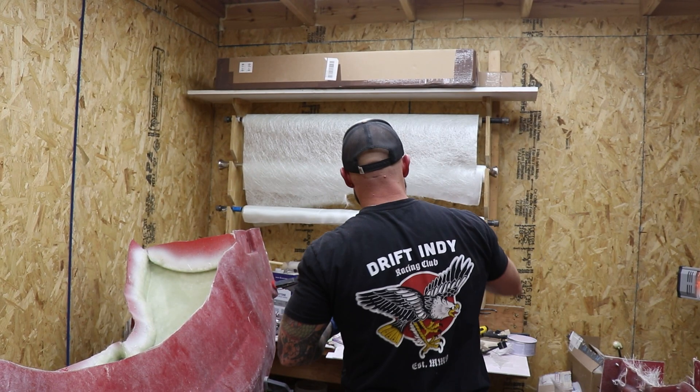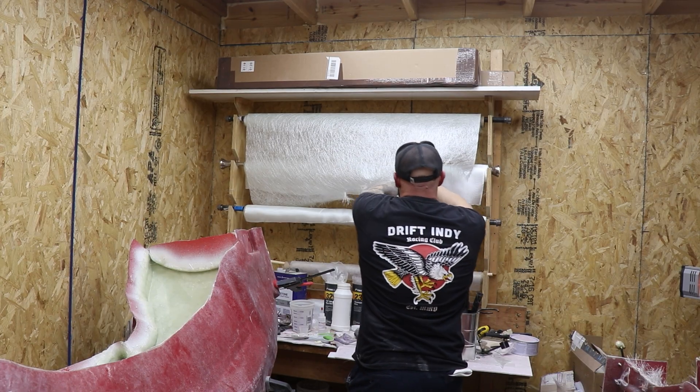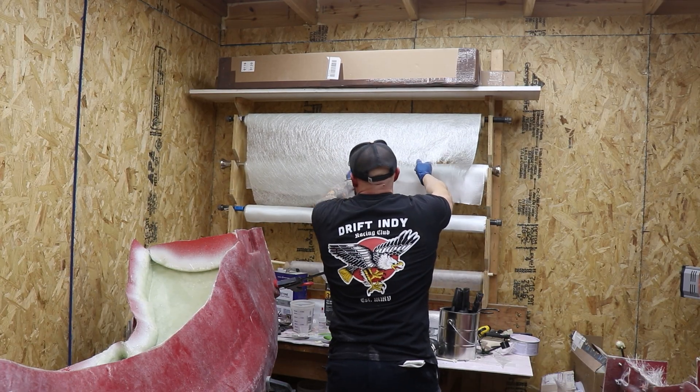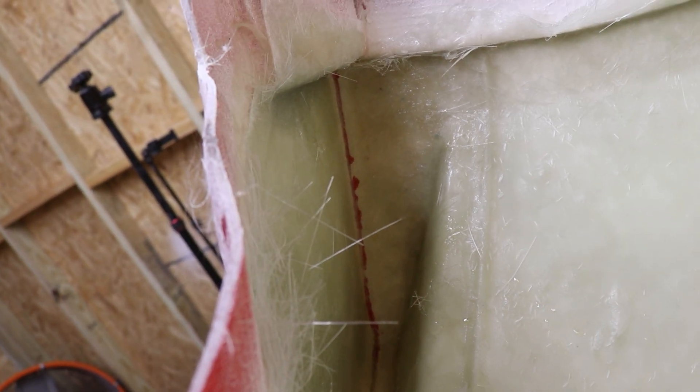Just like before, we're going to do one layer of chop strand mat followed by some fiberglass cloth. We have our first layer of reinforcement in — it's a little dark and hard to see, but it's in there. We'll go ahead and toss on a little bit of fiberglass cloth and some wax, and we'll call this good.